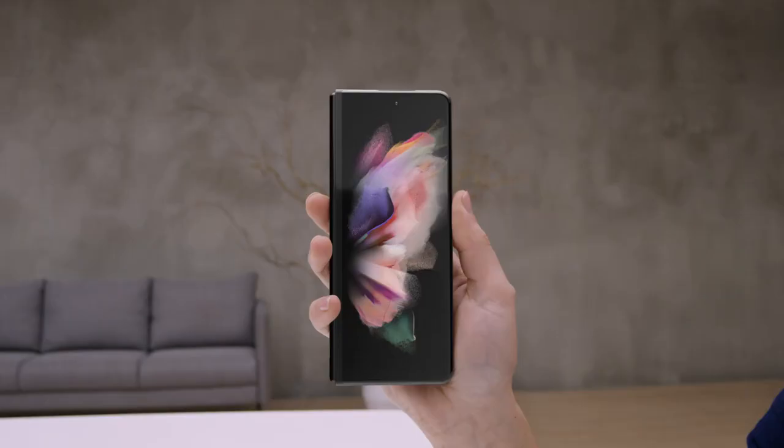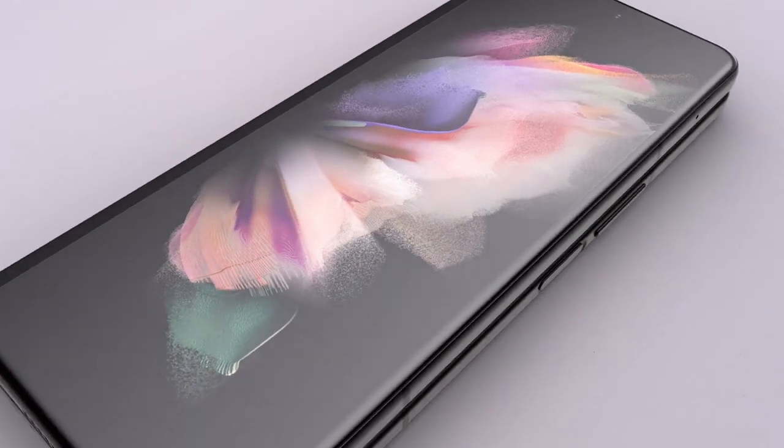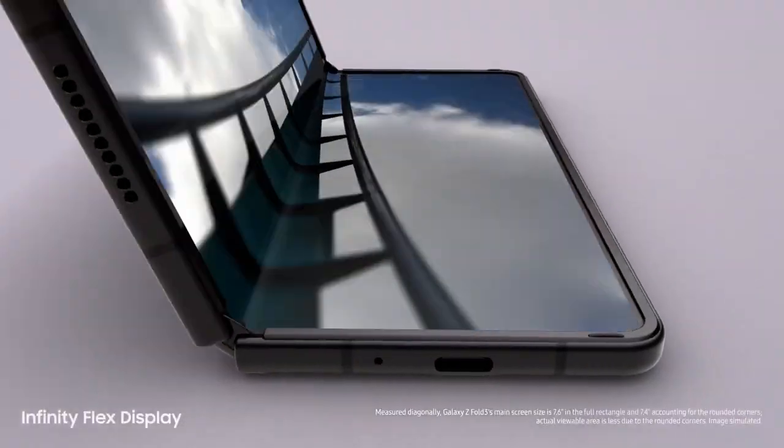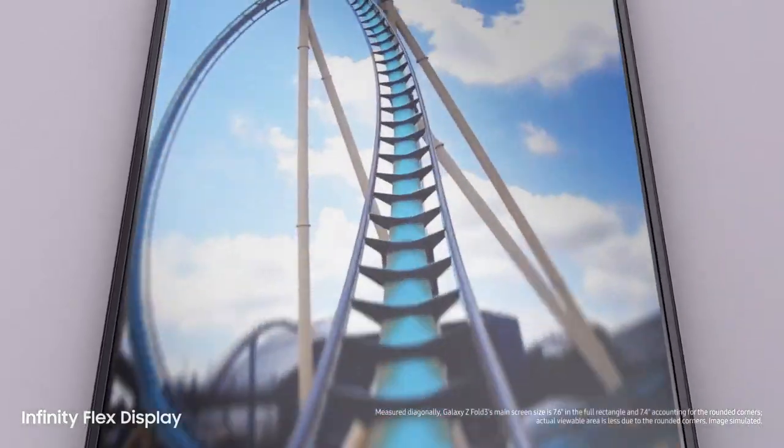We want to show what you can do with these two amazing devices, because once you experience them you won't go back. Let's take a look at Z Fold3. Folded, it's a powerful Galaxy smartphone, and unfolded it's got a 7.6 inch pixel-perfect AMOLED Infinity Flex display.